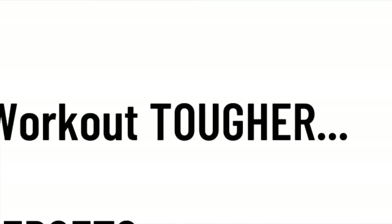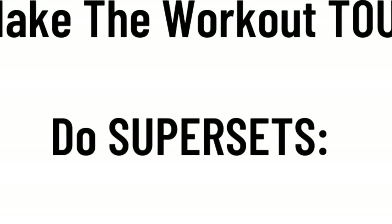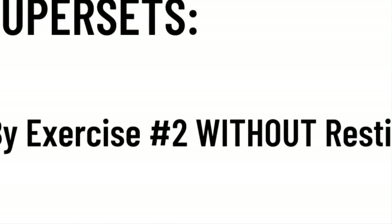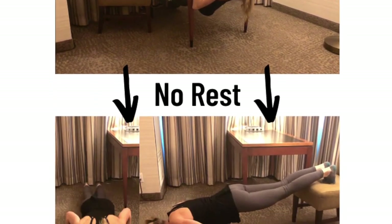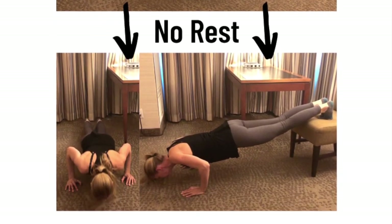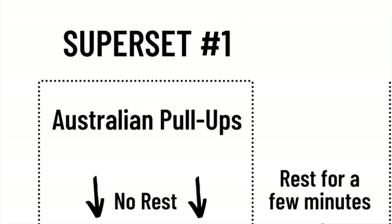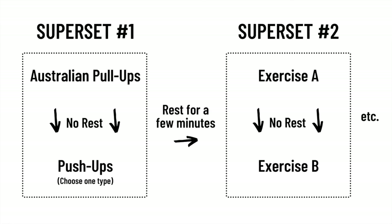Here are a couple of great tips for the workout. To make it even tougher, do some push-ups right after every other exercise without resting — that's what we call a superset. For instance, do the Australian pull-ups and right after, without resting, do a set of push-ups. Then rest for just a few minutes before doing the chin-ups, followed immediately by push-ups again without resting. Then rest a short while before the next exercise, and so on.